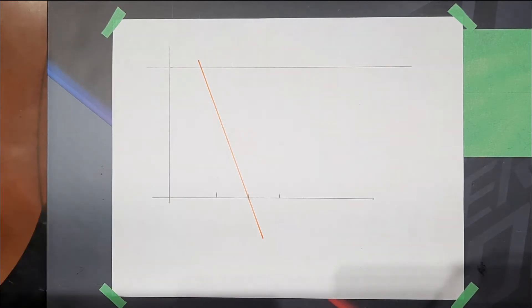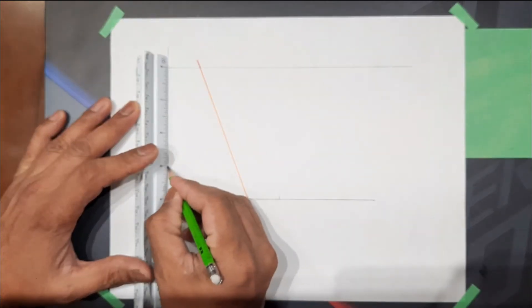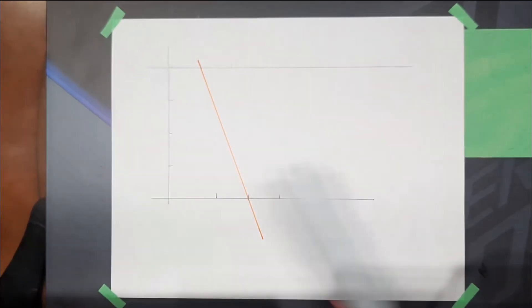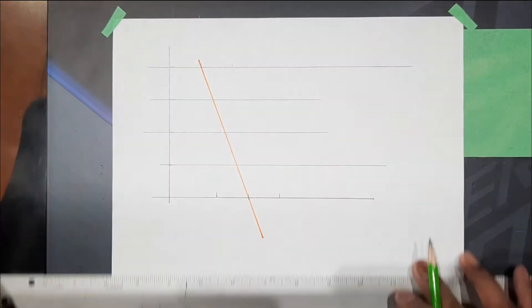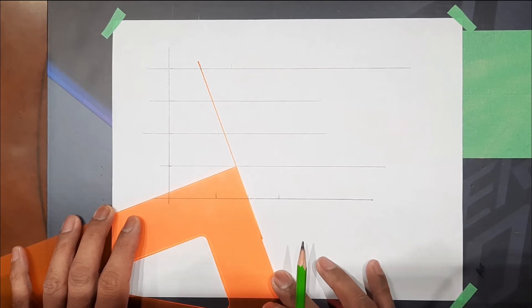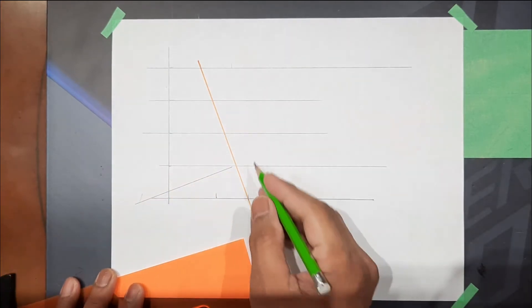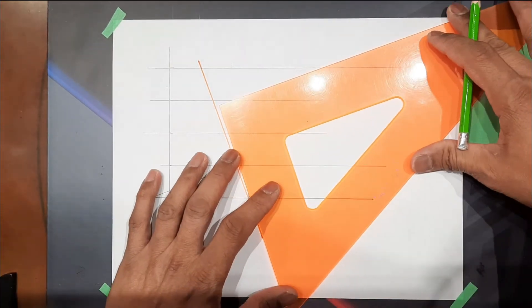Divide this into four equal parts, and then draw a parallel line. Next, draw a perpendicular line, then draw a perpendicular line here as well.